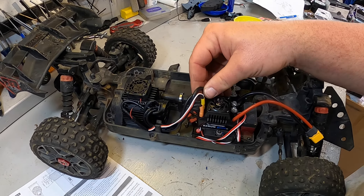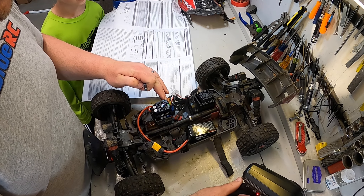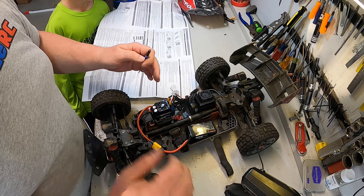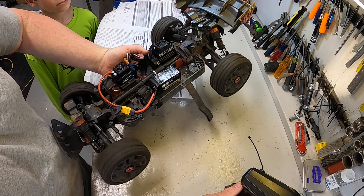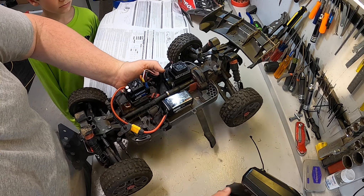One of the first things we need to do is calibrate the ESC to the controller. With the controller on, we hold the set button while powering the vehicle on. Once it beeps, leave it in neutral, hit the button once, go to full throttle, hit the button again — two beeps — go to full reverse, hit the button again — three beeps — and it re-initializes with a powered-on ESC.